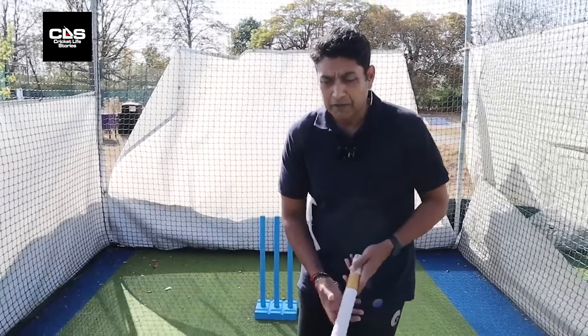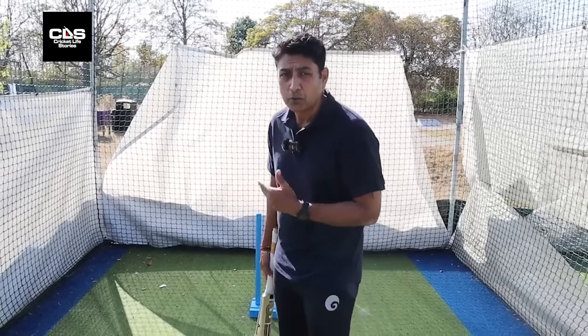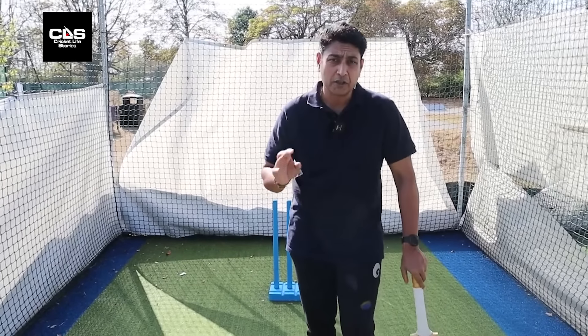Playing a quick bowler — there are quite a few things to keep in mind. Number one, we spoke about the trigger movement. Just make sure you finish with whatever trigger movement you have — whether it's front foot press or back and across — you finish before the ball is delivered.